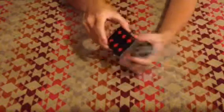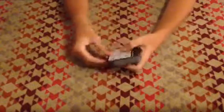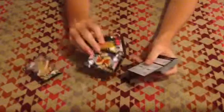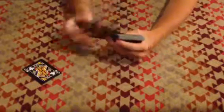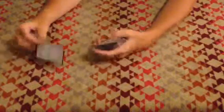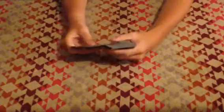And do a Hindu shuffle. By doing that, you have now successfully gotten the four jacks. Nope — I messed up. Don't do it like that. The jack is in the middle — one of them is.